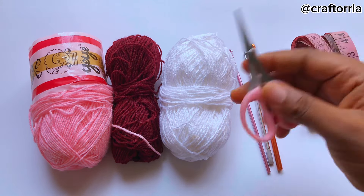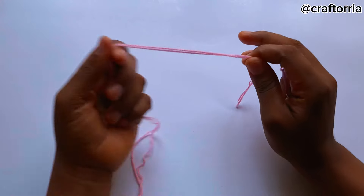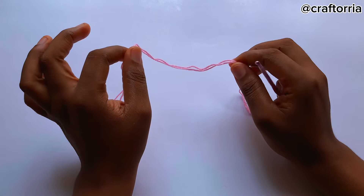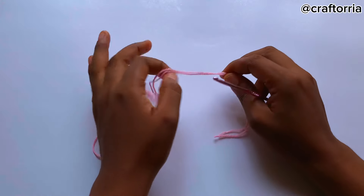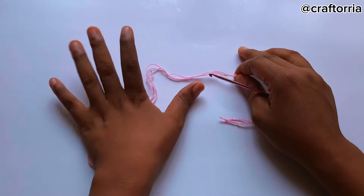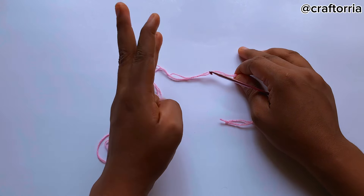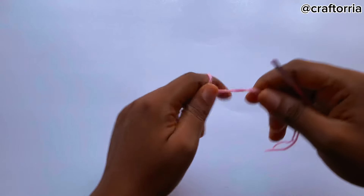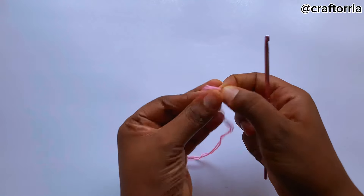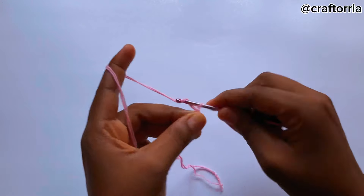You'll also need scissors and a measuring tape. We are going to begin this project by making a sample swatch. This pattern is worked in a multiple of 22 plus 3 chains. To begin, I'm going to start by making 44 chains plus 3 chains — so start by making a slip knot and then make 44 chains.